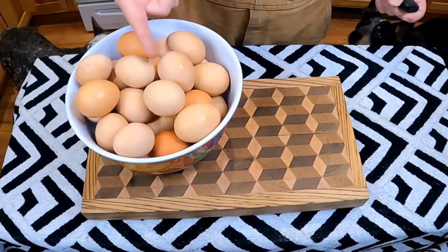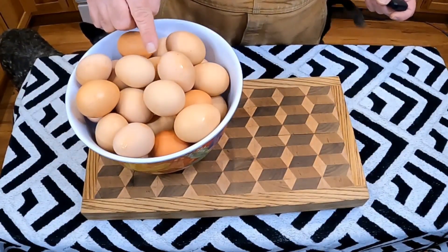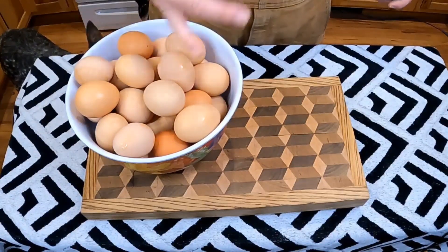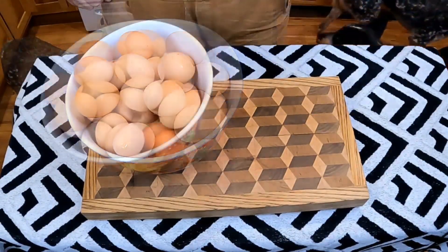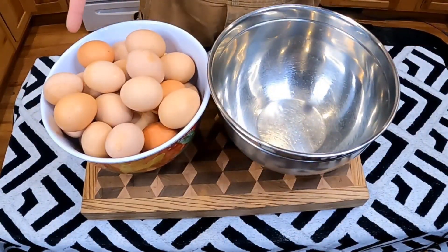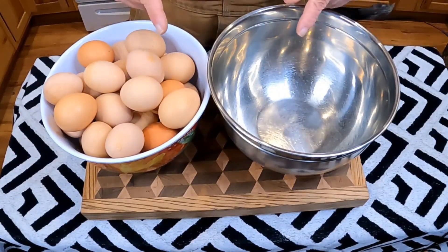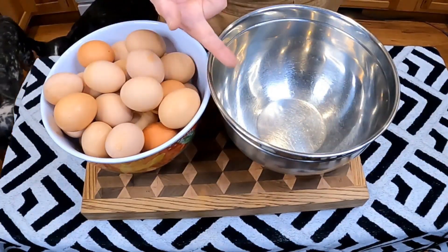I can't eat that many eggs, so what are we gonna do? Like you saw in the intro, we're making some pickled eggs. Let's get cracking and crank up the beets.